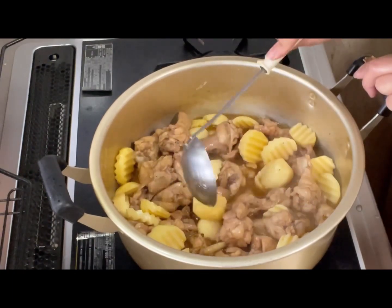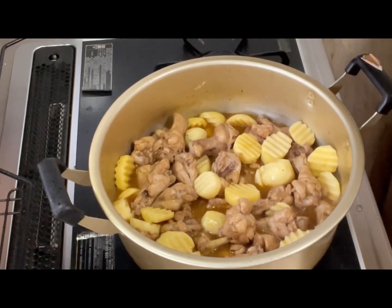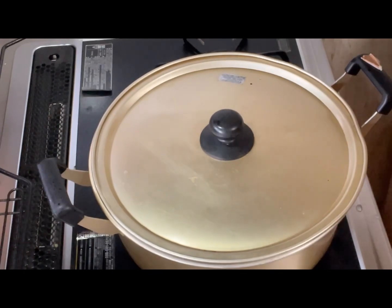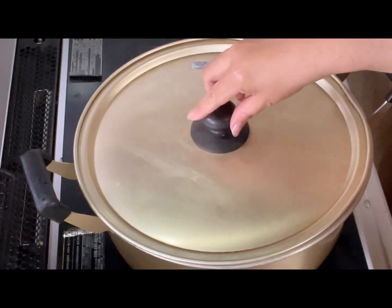Para medyo may gulay naman, so palambotin lang natin itong patatas guys. Takpan muna uli natin ng mga 7 to 10 minutes.